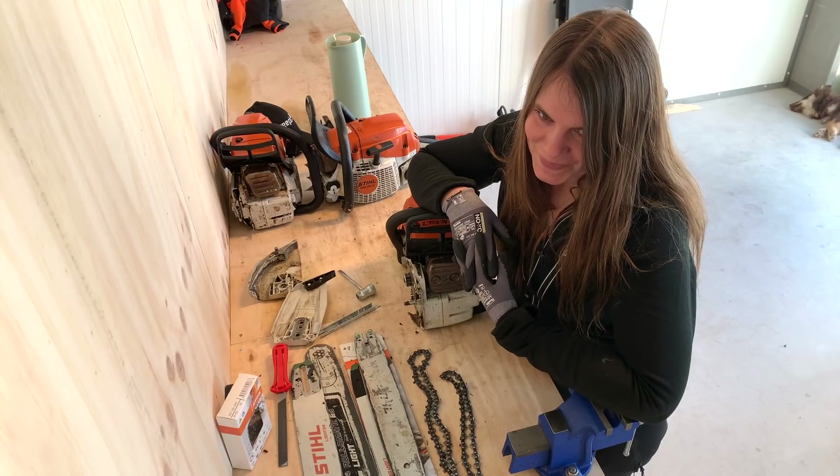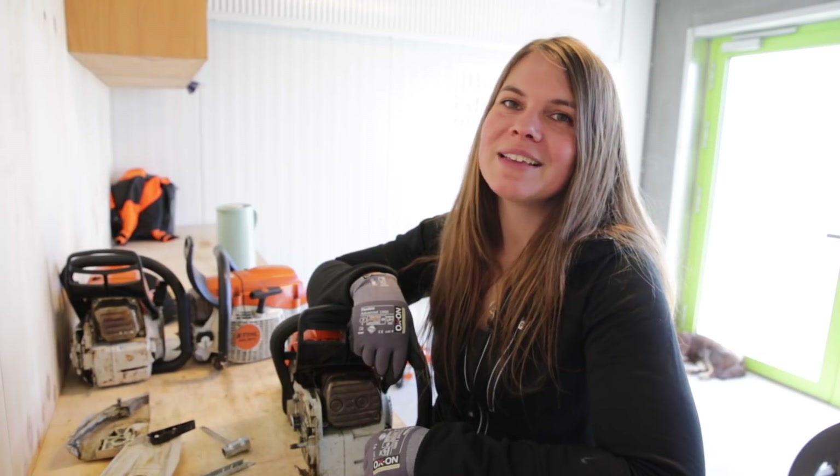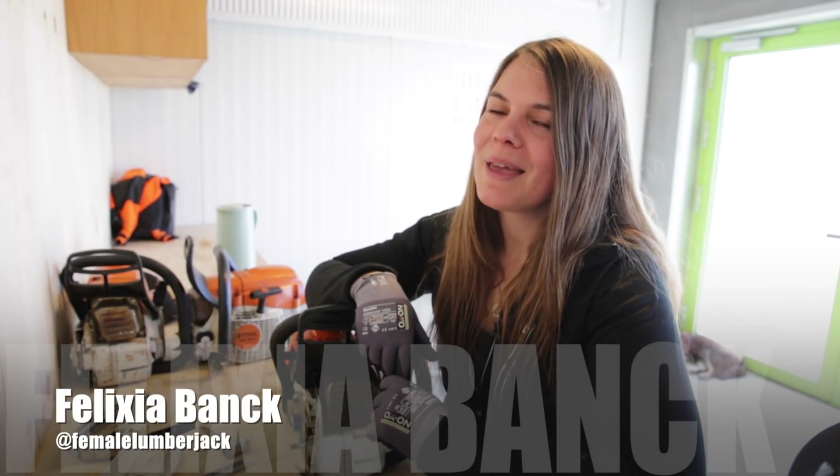That's just my opinion. I hope you enjoyed this video — if you've got any other questions regarding the bar, feel free to put them in the comments. Remember to subscribe and you can follow me on Instagram at female lumberjack. See you soon, bye!